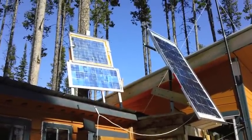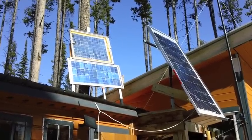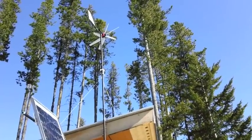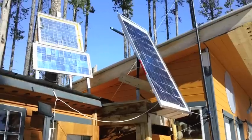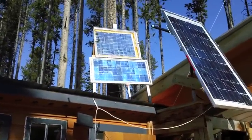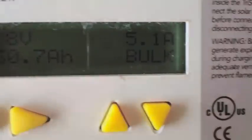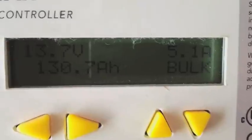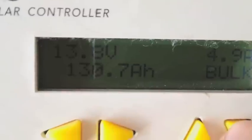It's about 11 o'clock. We're getting some good sun on the panels, not much wind — the wind turbine isn't turning. Let's go inside and see if we can get any readings on the Morning Star charge controller. We're getting 5.1 amps and the batteries are at 13.8 volts.